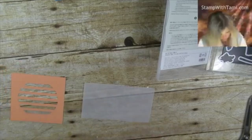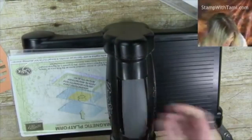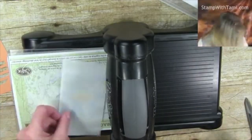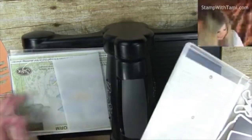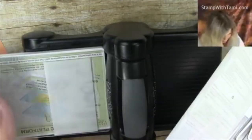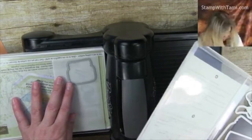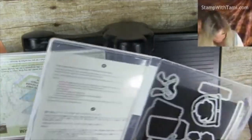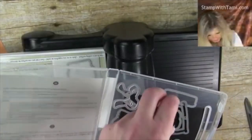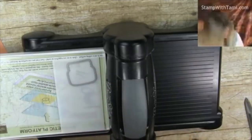With the Big Shot die cut machine and the magnetic platform, we're going to cut from this die set — quite a few little pieces. I'm going to take the jar die and put it on some vellum. I also like these little hearts and this flower die — we'll use those too.